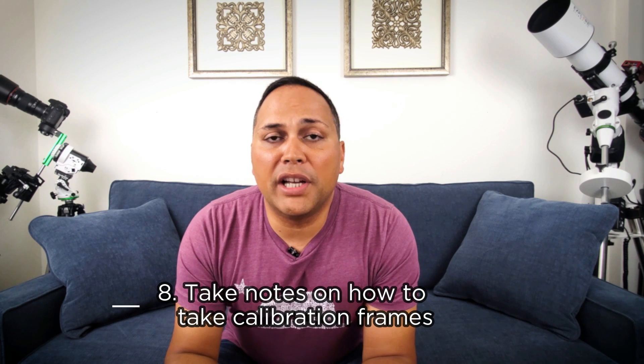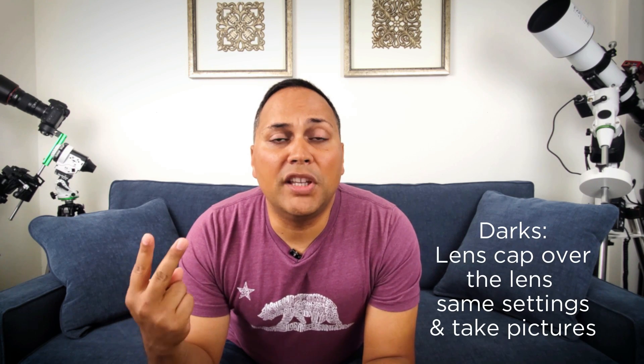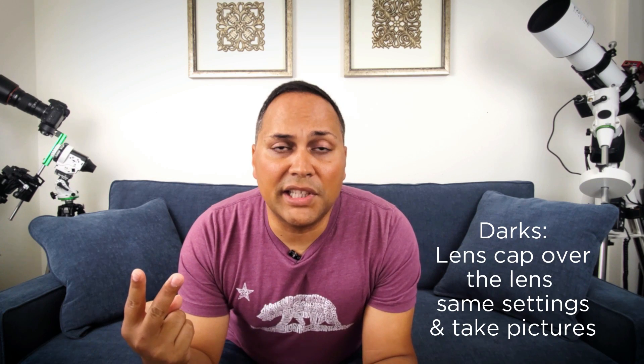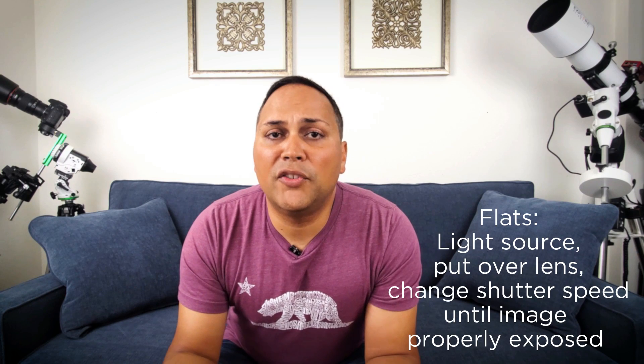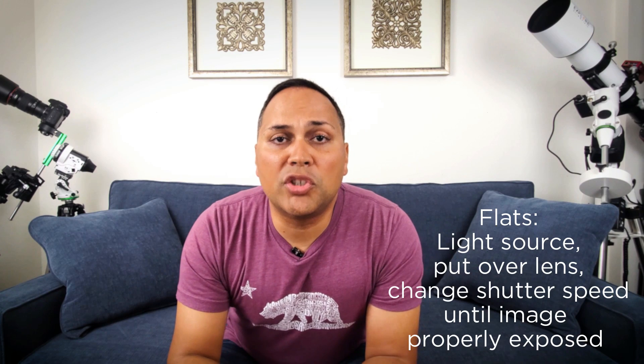Number eight is taking calibration frames. Calibration frames reduce noise and improve picture quality, and come in four kinds: lights, darks, bias, and flats. Lights are just your regular pictures. For darks, put the lens cap on with all settings the same and take pictures. For bias, keep all settings the same except set the shutter speed as fast as it can go. For flats, use a tablet, cell phone, or light panel over the lens and change the shutter speed until the image is properly exposed. Generally aim for about 50 of each calibration frame, and take them every time you shoot.